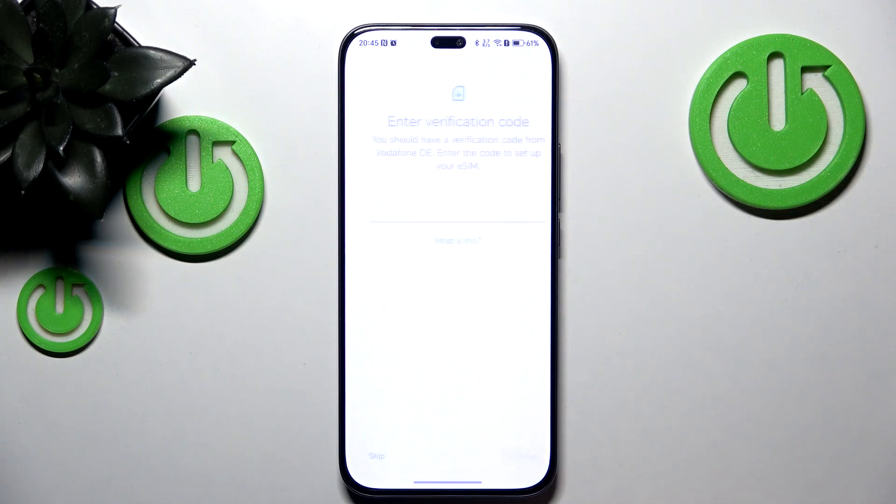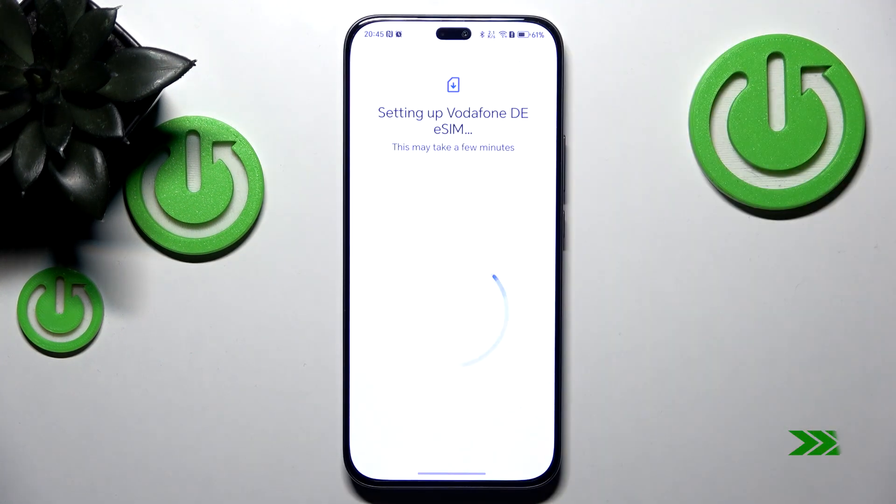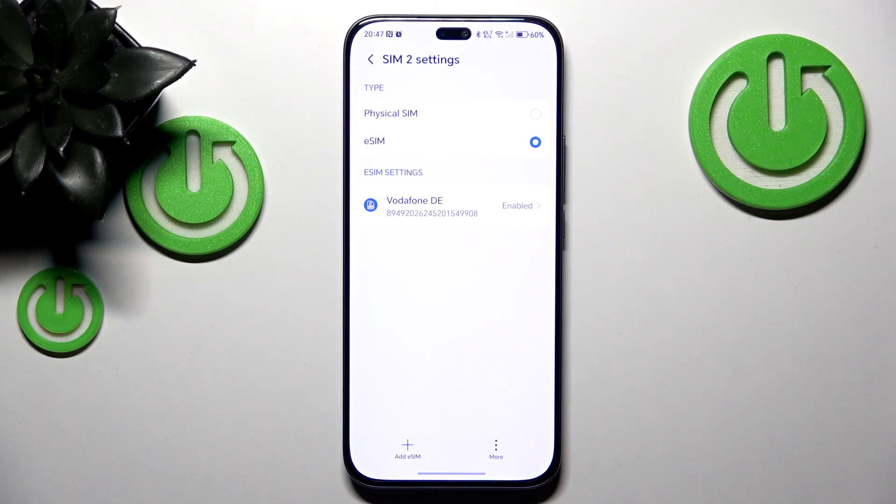Then click Setup and enter your verification code. Then click Finish, and as you can see, the eSIM is now set up.